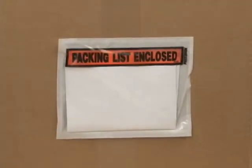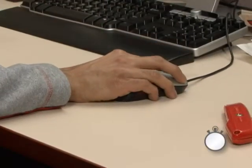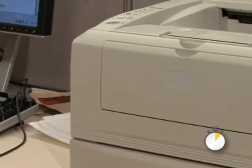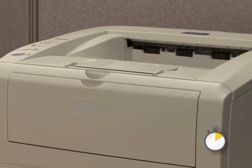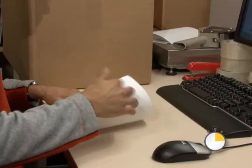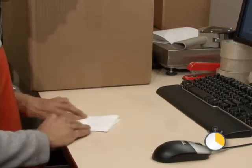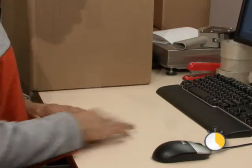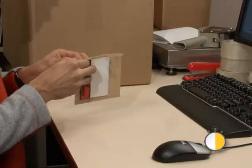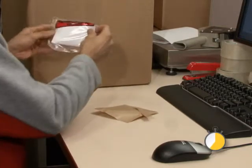Compare the speedy Z-slip system with printing and applying an ordinary packing slip. Traditionally, you print a packing slip from your laser printer. Once the slip comes out of the printer, you fold the slip once, twice, three times. Then you slide the slip into the sleeve. Remove the large and small liners from the packing slip sleeve and apply the sleeve to the box.